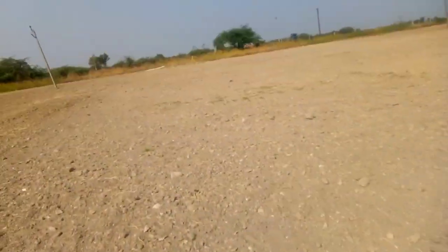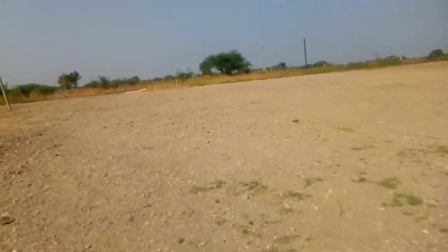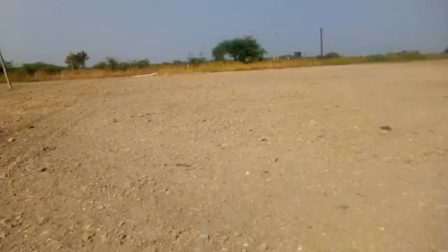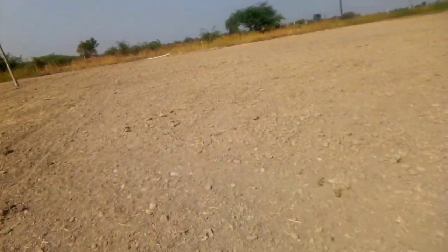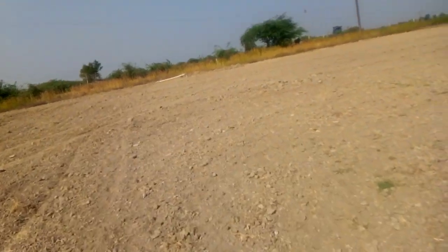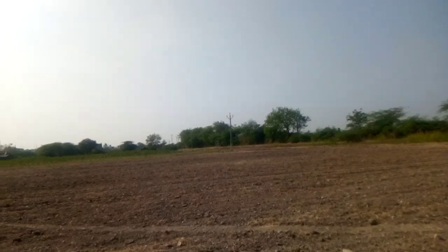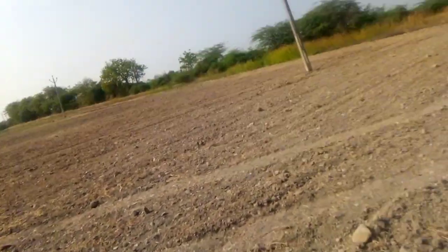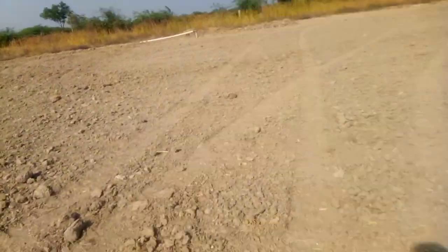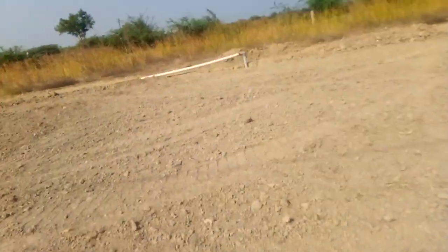That will remove the hassle of putting the pipeline and taking it back when we are tilling. Half of my farm can be irrigated up to there and up to the last point. I am in the middle — I can irrigate without any hassle, without any problem.